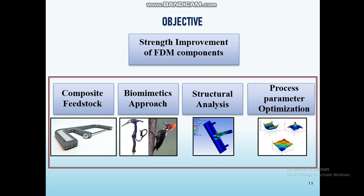The third approach is by optimizing the process parameters — identifying the significant process parameters and their optimum values. By these three methods, we can enhance the strength of FDM components.